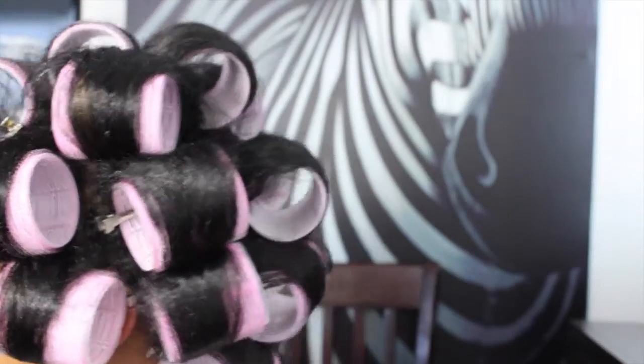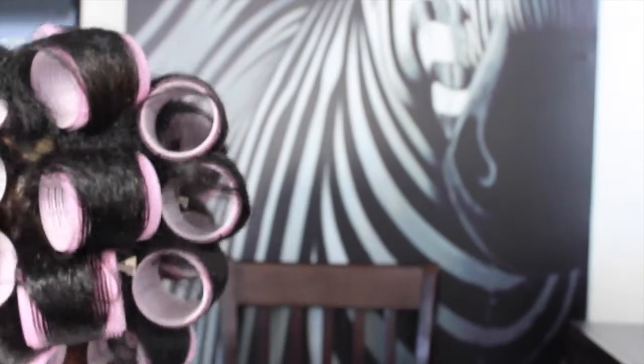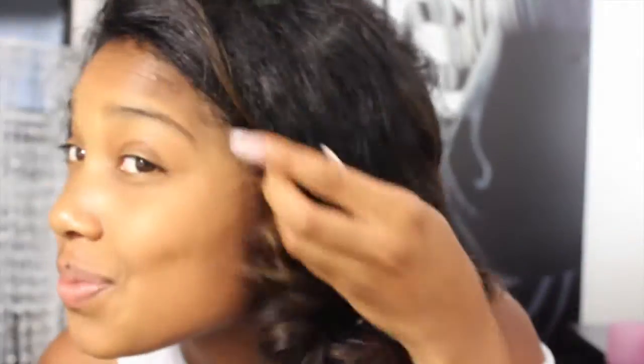Now it's time for the dryer. You don't have to sit under there as long since you're already dry — I sat under for about 20 minutes. Voila! There goes a curl, and there goes all of the curls. As you can tell my roots are still a little wavy, but don't worry, we'll fix that very soon.